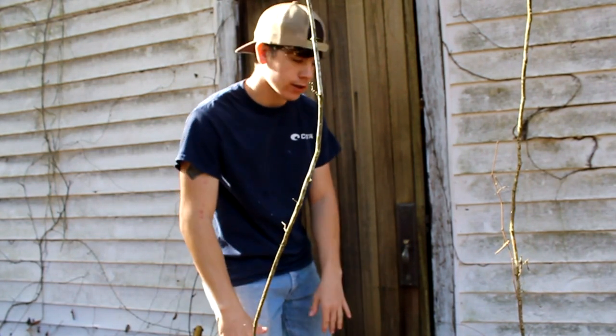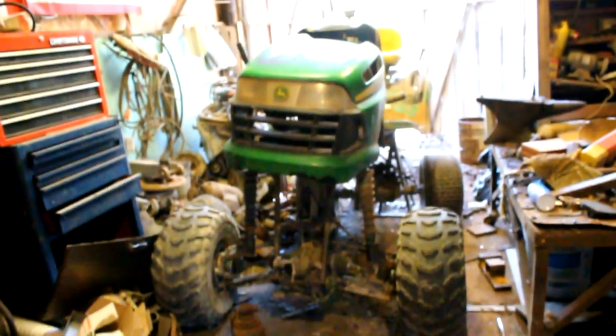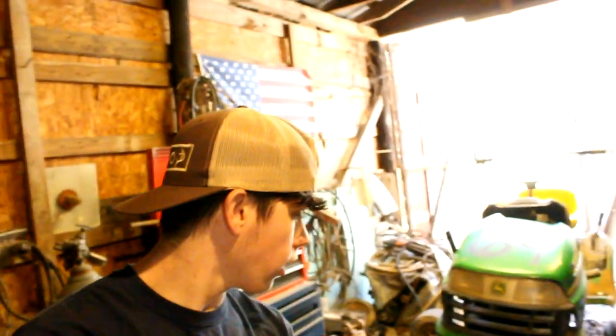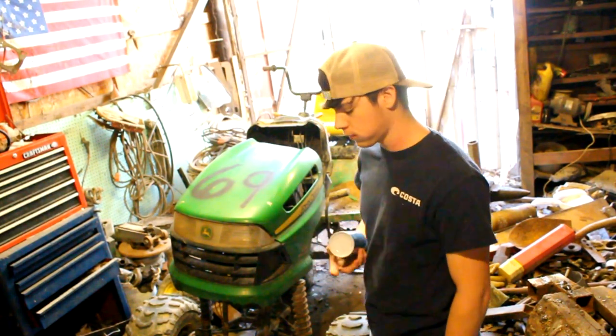We're almost to the shop — alright guys, here we are at the shop. I don't know if y'all are ready for this, but here we go. Alright, here it is. This is what I got so far — honestly I think it looks exactly how I was picturing it with the front end on it. I put the tires on the front, got the front end welded on, still gotta fab up some supports for it, and still have to fab up the rear lift. But so far it looks awesome — leave a comment below telling me what you think. The hood is just kind of thrown on there, it's not sitting right, but I'm gonna go ahead and start it up. It hasn't been raining in a while — got some good old starter fluid here and we're gonna give it a go.